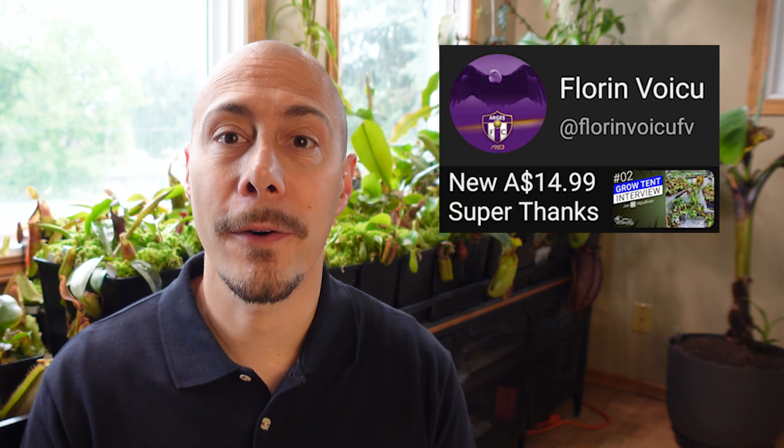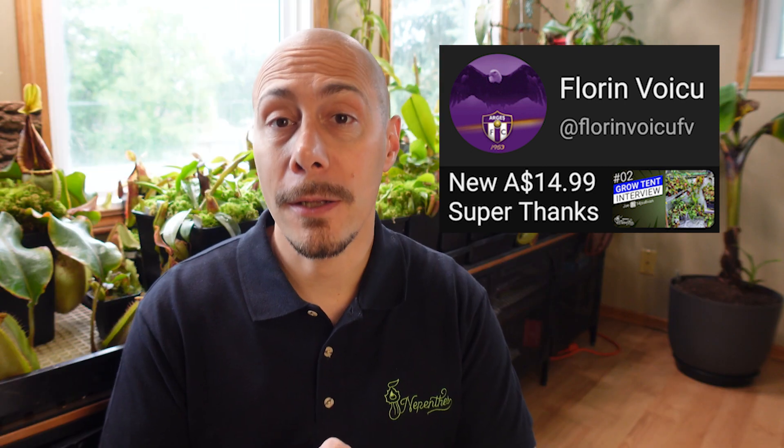My name is Rémy and I love Nepenthes. I want to thank Florin for the super thanks — that's helping a lot, so thank you very much.